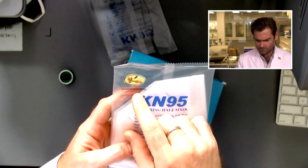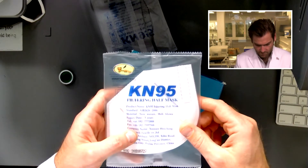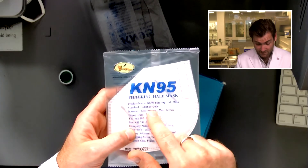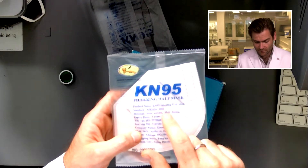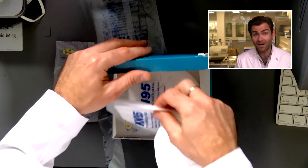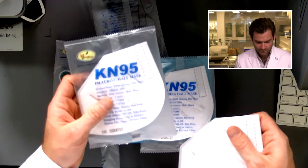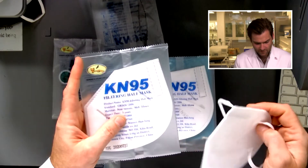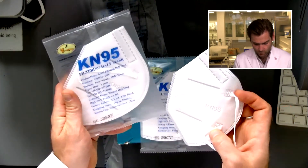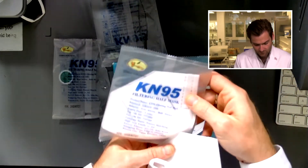We've got the Zyman Huaocheng — help me out with the pronunciation in the comments — that's the Chinese manufacturer. They've got the standard GB2626 on here. Now, I said this could be a fake KN95 because the information actually has to be printed on the mask itself. I just reread the standards — it's a 57-page document. I would actually give them a pass on this though, because they're doing it on the individual packaging, so I feel like it's almost as good.